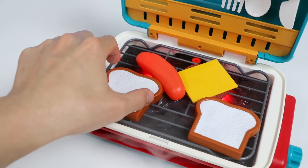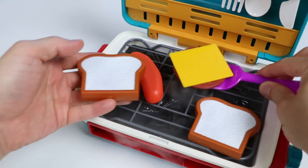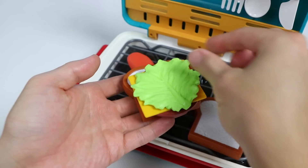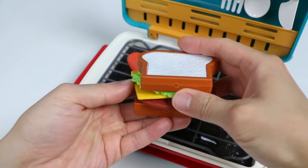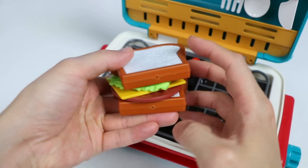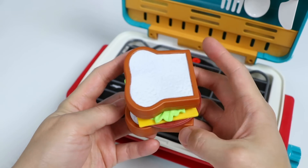Our hot dog still needs to cook, but let's make our cheeseburger. Add the patty with the melted cheese on top. Now let's add a fresh piece of green lettuce, and we'll put the other toast on top to complete our cheeseburger. Awesome! This looks really good. I think JJ is going to love it.